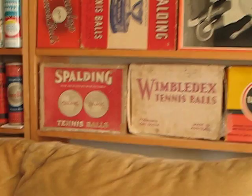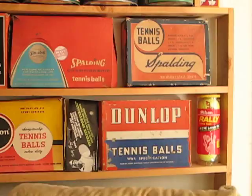These paper boxes held either four cans, three balls each, or sometimes they held twelve balls just loose without a can.